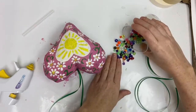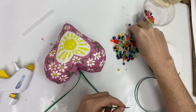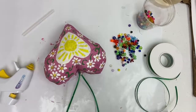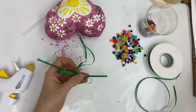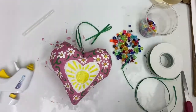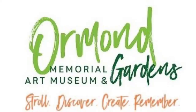Add some beads or other embellishments to decorate the heart. You could glue sequins onto the heart or anything else you can think of. Tie a bow and hang your heart where you'll see it every day. Don't forget the message that you hid inside. For more free art tutorials, please visit the video library at ormondartmuseum.org. See you next time!